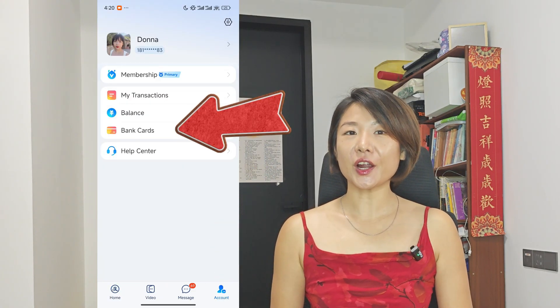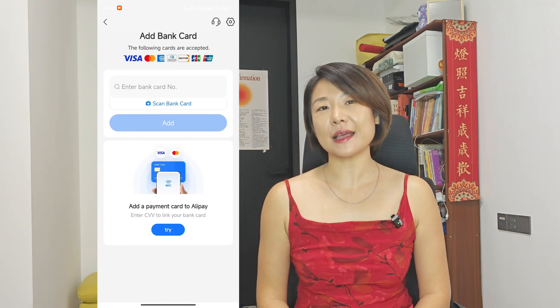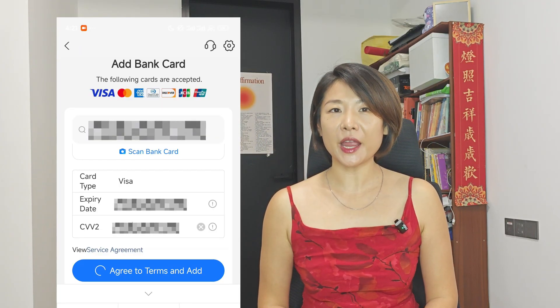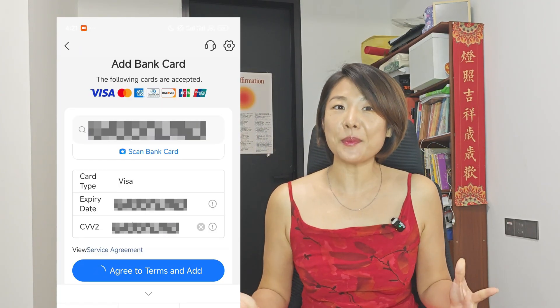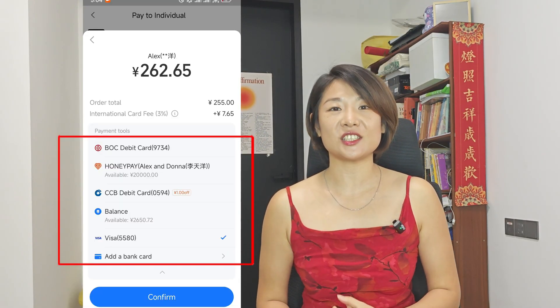Click Account, Bank Cards, and top right, Add Bank Card. Alipay accepts Visa, MasterCard, American Express, Discover, JCB, and UnionPay. Enter your card number, expiry, and CVC just like Apple Pay. You can add multiple cards and pick which one to use at checkout.